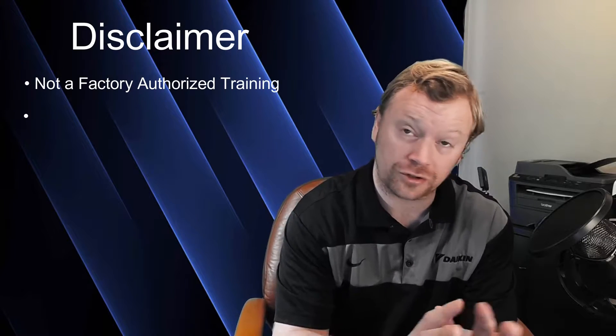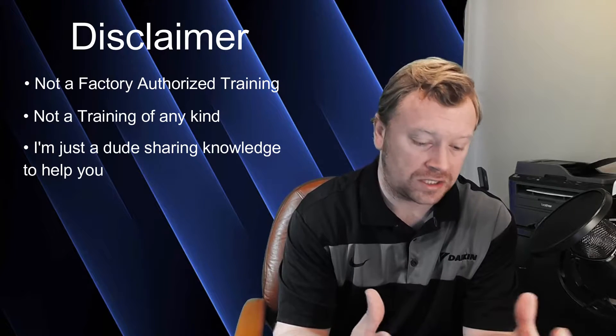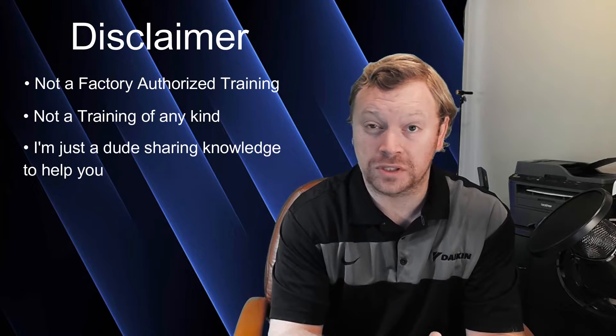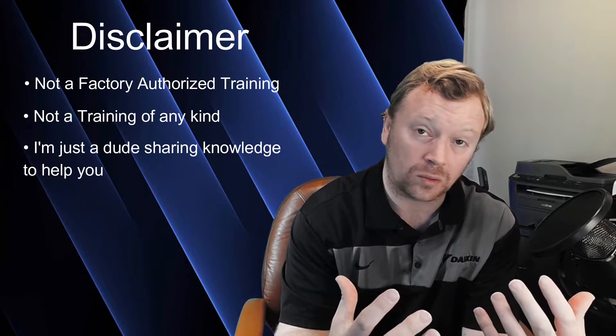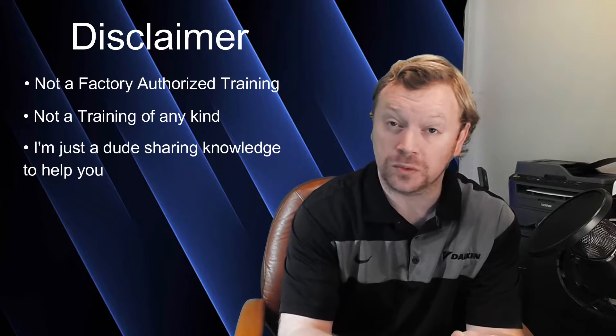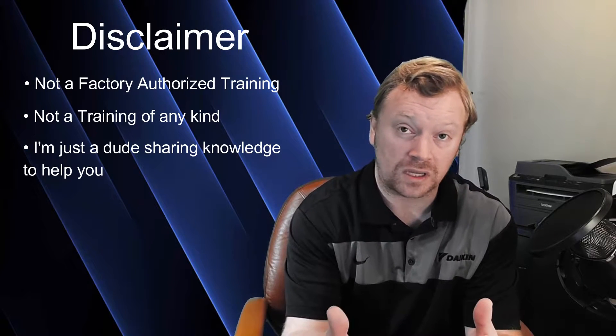Before we get started, I need to give you that weekly episode disclaimer as part of this series. This is not a factory authorized training. This is not a training of any kind. I'm simply taking pieces of information — things from my experience, information from the installation manuals — and sharing it with you guys to help the process go a little smoother. A lot of you are coming to VRV for the first time. So do not take anything I say as fact. Always read the installation manuals — RTFM — because all of the information we discuss can be found in the installation and operation manuals. So don't throw them away.